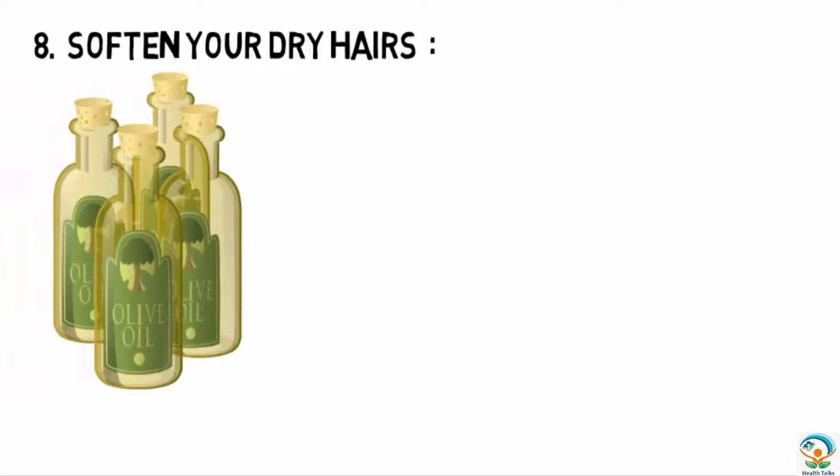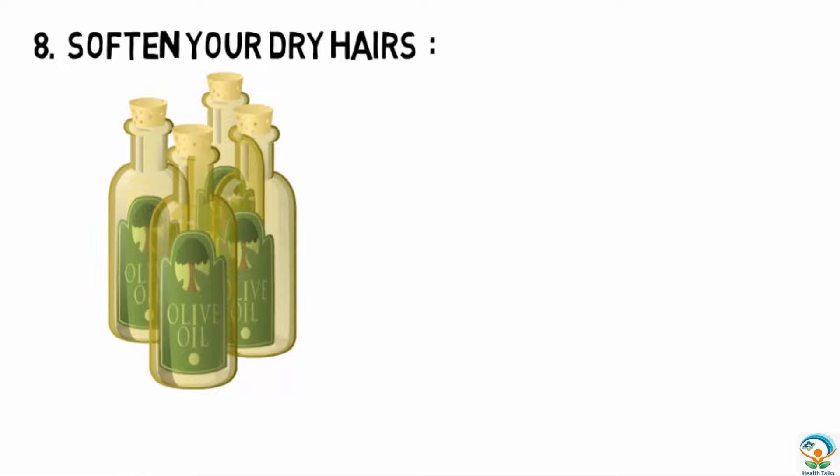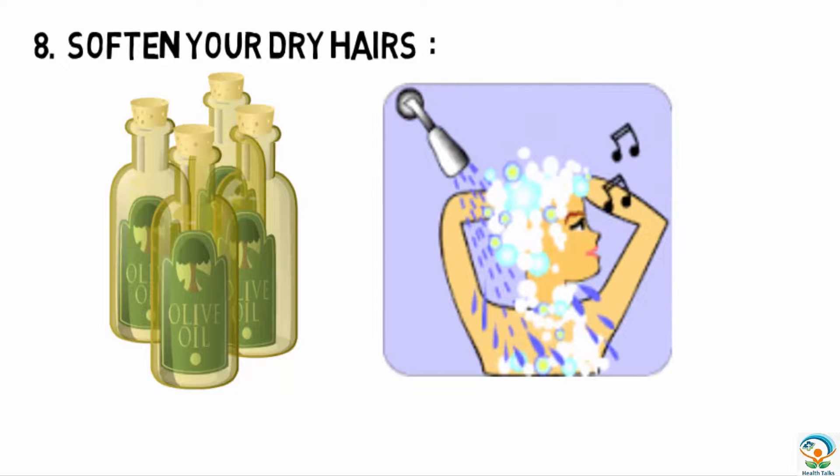The eighth tip is to soften dry hair. Heat a half cup of olive oil — don't boil it — then apply it to your hair. Cover your hair with a plastic shower cap or a poly bag, then wrap it in a towel. Let it set for 45 minutes, then shampoo and rinse thoroughly.